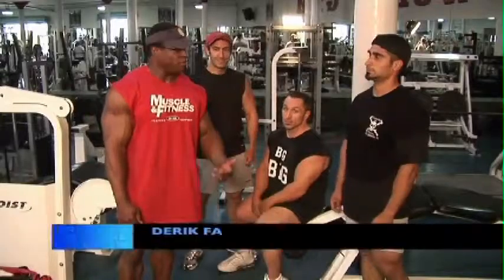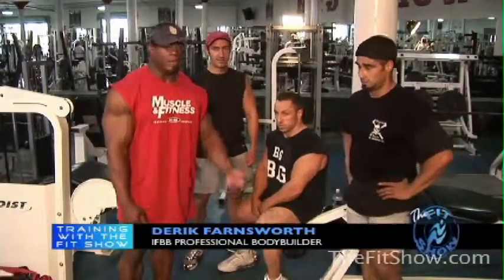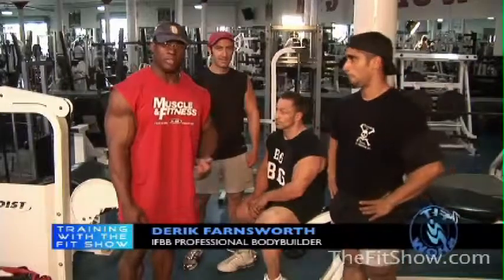Welcome back to The Fit Show. We've just completed our first half of the leg workout — we just finished quads. Now we come over and we're going to do some hamstring workouts. But we're going to do something a little bit different this time.